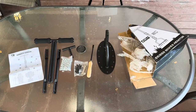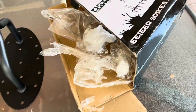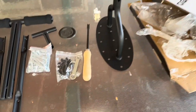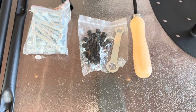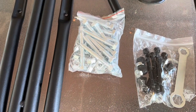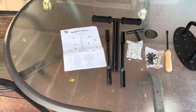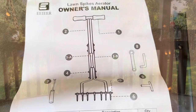We got everything all opened up, and first and foremost I have to say how I appreciate how everything was bundled up and wrapped nicely in the packaging. We've got the main piece, a nice little tool to help clean out the unit, all our nuts and bolts, the tool to put it together, our set of spikes, where our hands go, and of course a nice little instruction booklet.